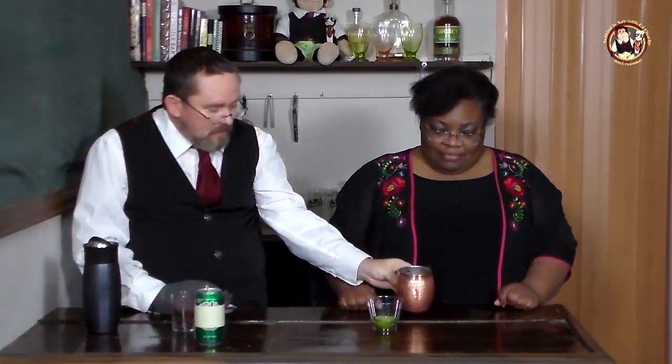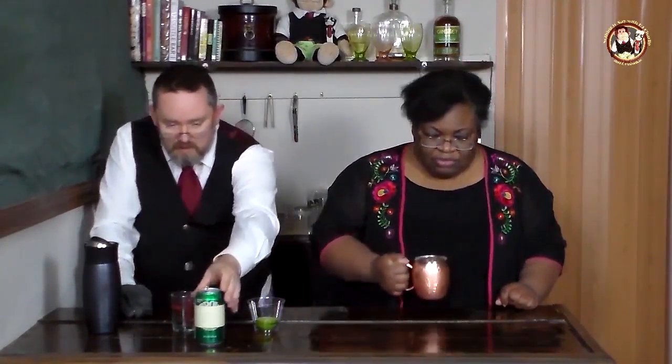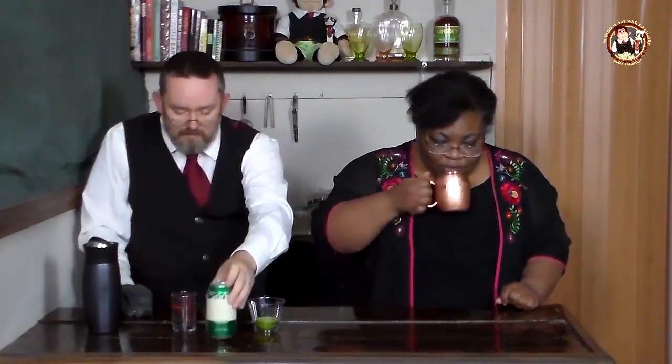Hello friends, Charlie here with my ever-giggly co-host — she knows what's coming up. If you've listened to the show very often, you know Skunky has a slight tendency, a reaction, to any drink that has lime in it with a clear alcohol like vodka or gin.